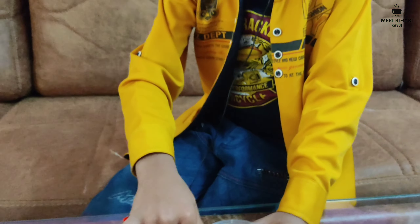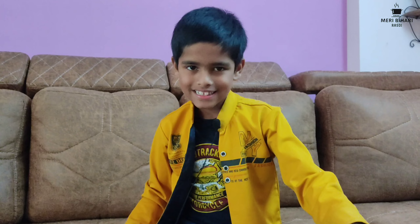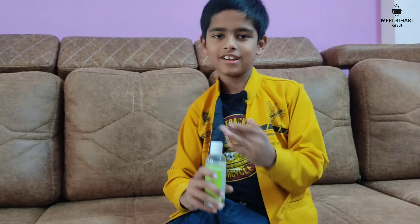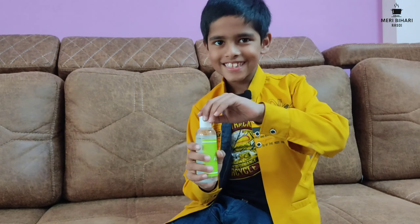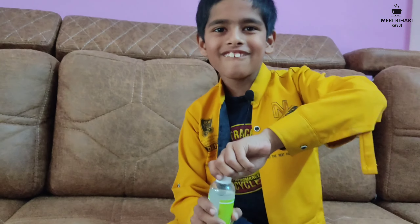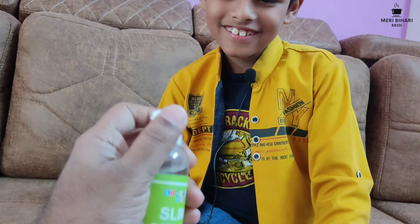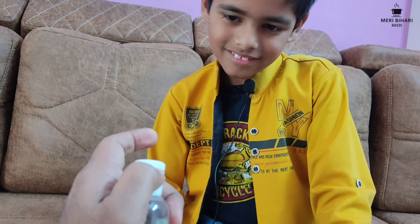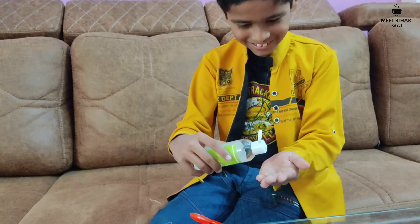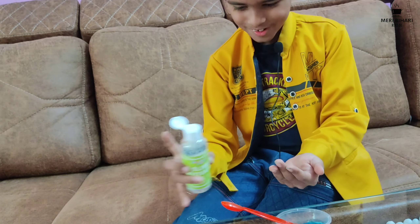Now we will take the slime, but before that we have to put the slime activator on our hands — two or three drops. Let's take this. It's quite hard, Papa. Do you need help? Okay, give it to me. What — it's so strong! Okay, let me put two drops: one, two — two drops on there.